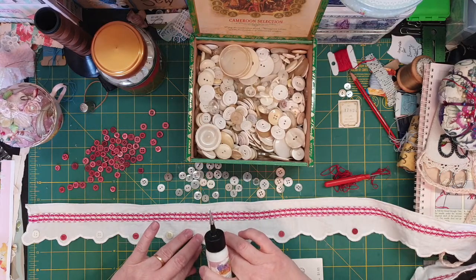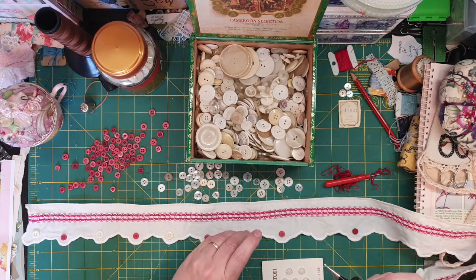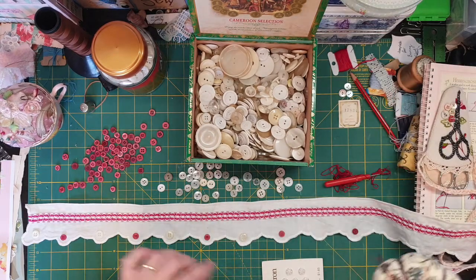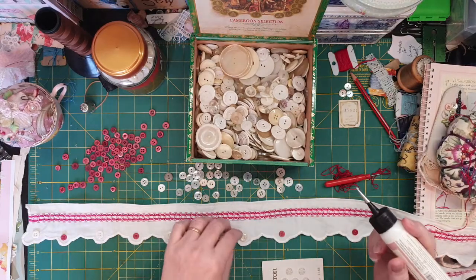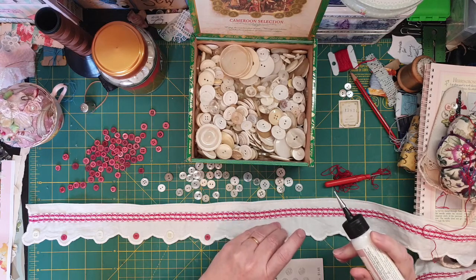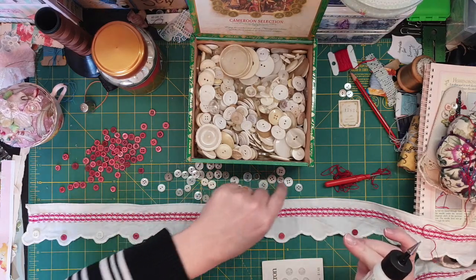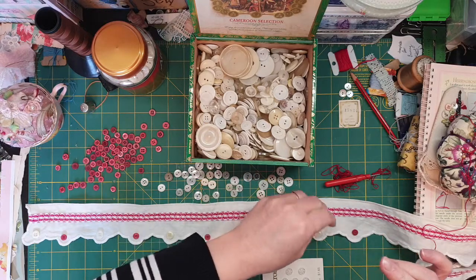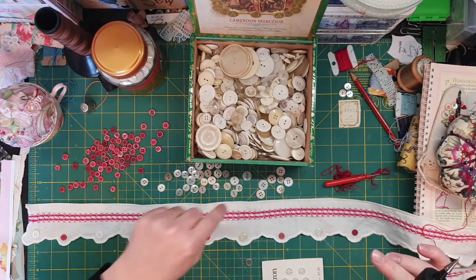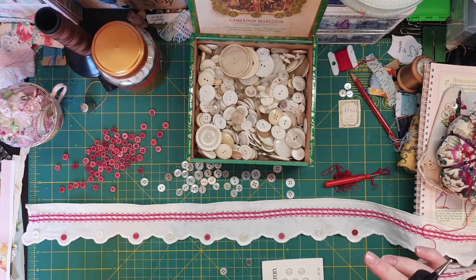In the white sections I'll use red thread, and in the red sections I'll use white thread. I need to find another button like this — they seem to be mostly four-hole ones. There's quite a few here — there's another one. It's a bit dirty, but I've got a few with two holes which would be so much easier. That one's quite thick.